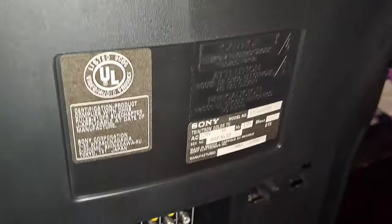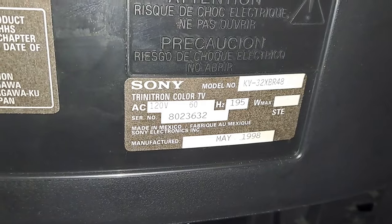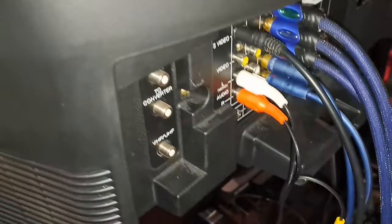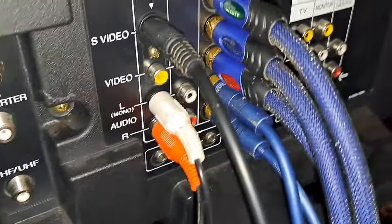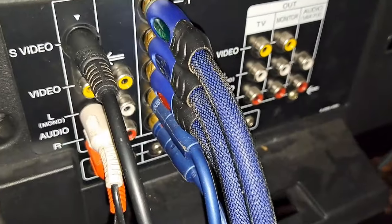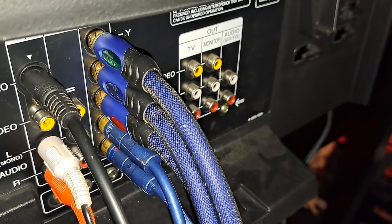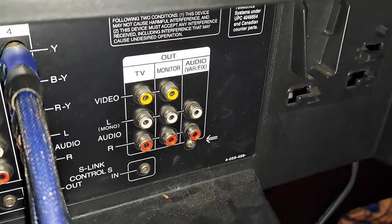On the back, you can see a big Sony logo — every one of these Trinitrons had something like this to distinguish themselves. Back here we have our model, the KV32 XBR48, and it was built in May of 1998, so this set is about 25 years old. Down here is where you'll find all your inputs: RF inputs for coax cable, the first S-Video port, composite inputs, and then something really interesting — component video. There are also composite and audio outs if you need to route to something else.